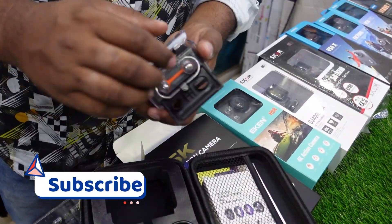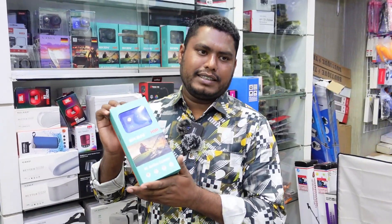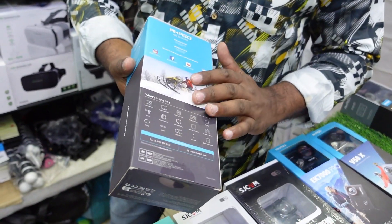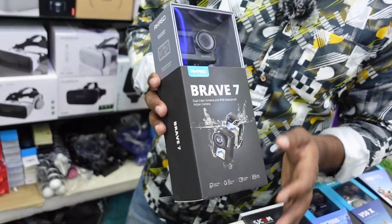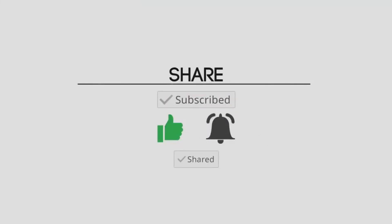It is a very small camera, but it is free. It is a waterproof camera. It is light. This is a remote camera with a double battery, a double charger, and a dual screen. It is a touch screen.